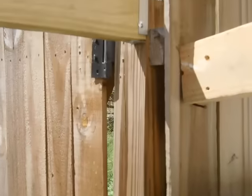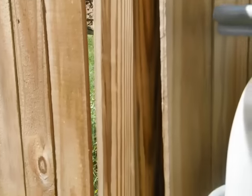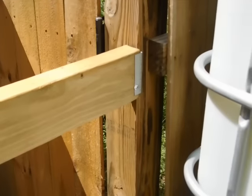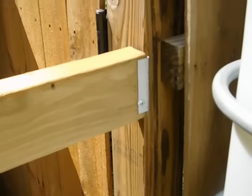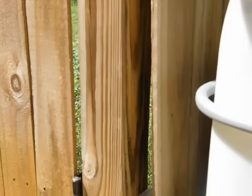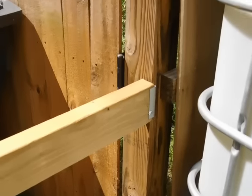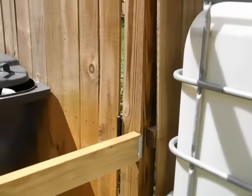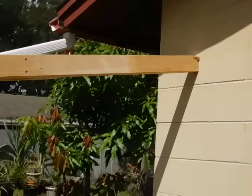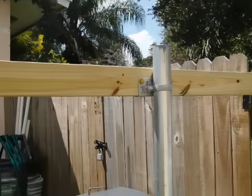On this side, I used brackets made for 2x4s to attach to the post of my neighbor's existing fence, and that gives it a nice resting place. Using number eight, one-inch text screws to hold them in three places — one on this side, one on the opposite side, and one underneath. I also shored that up because the fence post wasn't level, so I braced it up against the house to make sure that the top is level so I can run the support all the way across.